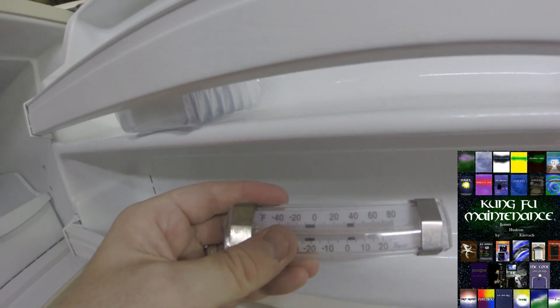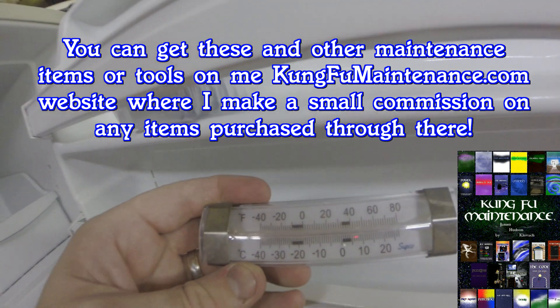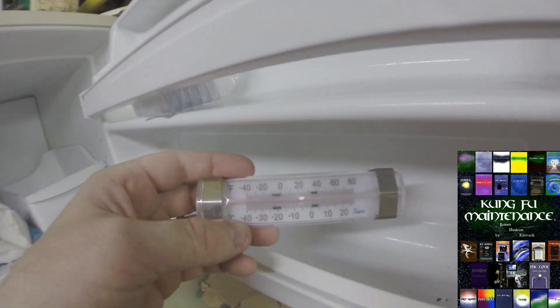This one — my freezer is showing about negative 5 Celsius and about 18 degrees Fahrenheit. I've actually had it out of the freezer for a while, so that's not a good temperature.